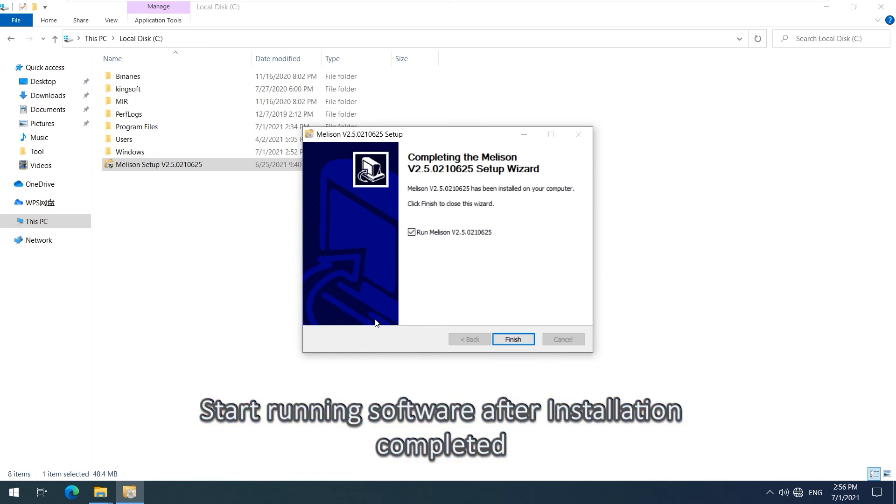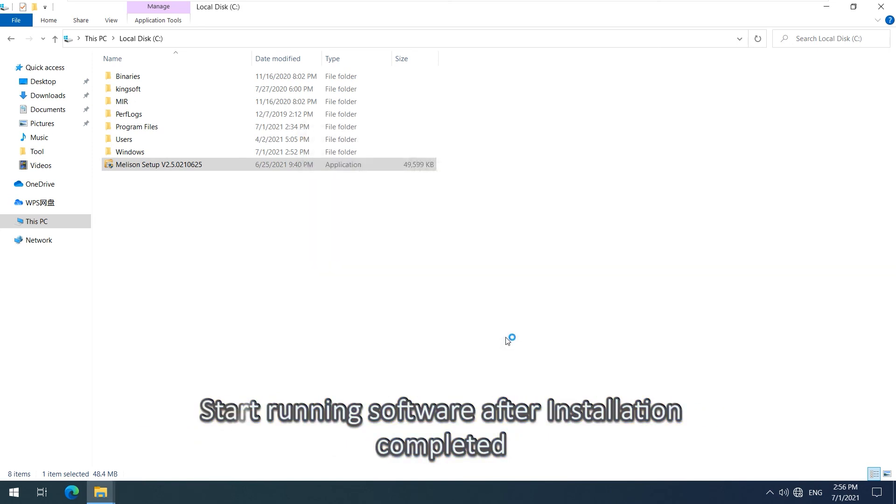After installation is completed, start running the software.